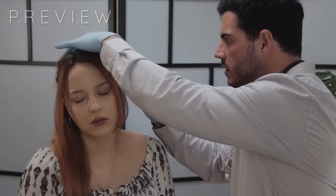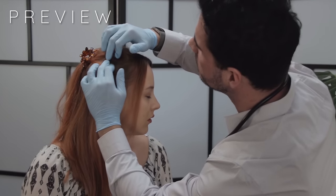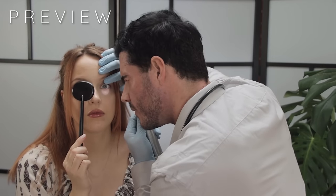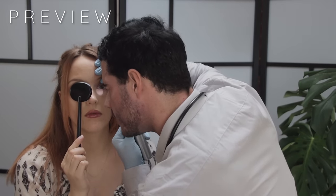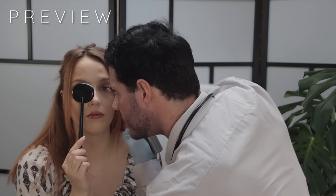It seems about normal colour. Can you just turn on this one, just want to check on that side. Yeah, that's fine. I'm just going to give you a couple of instructions. It's taking the back of your eye, making sure the blood vessels are...